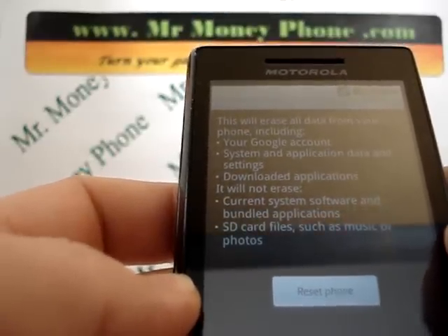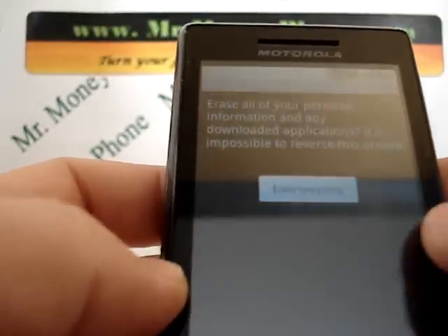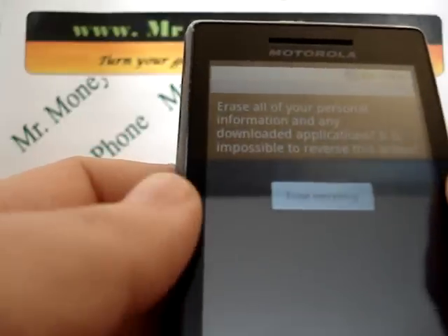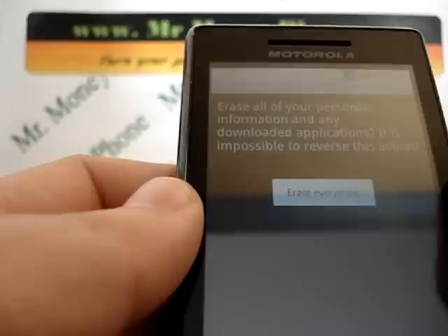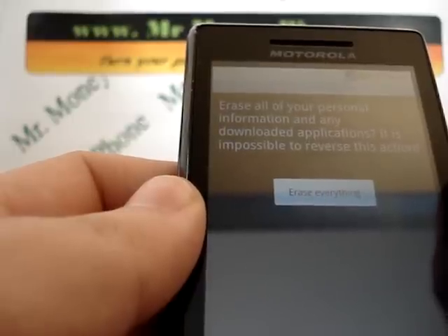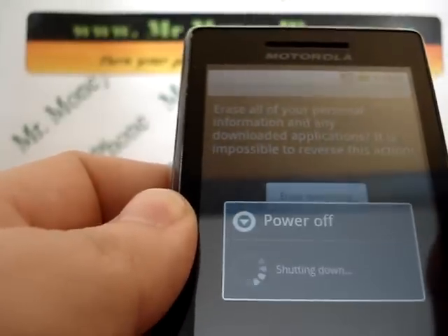This will be permanently deleted. So we're going to go ahead and select the button for Reset Phone. One more final warning pops up — it says erasing your personal information and downloaded applications, and that it is impossible to reverse this action. So with that final warning, we're going to go ahead and select Erase Everything.